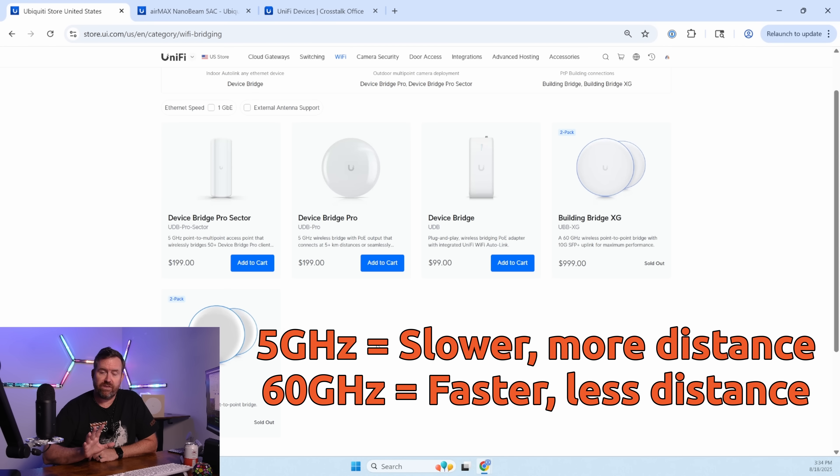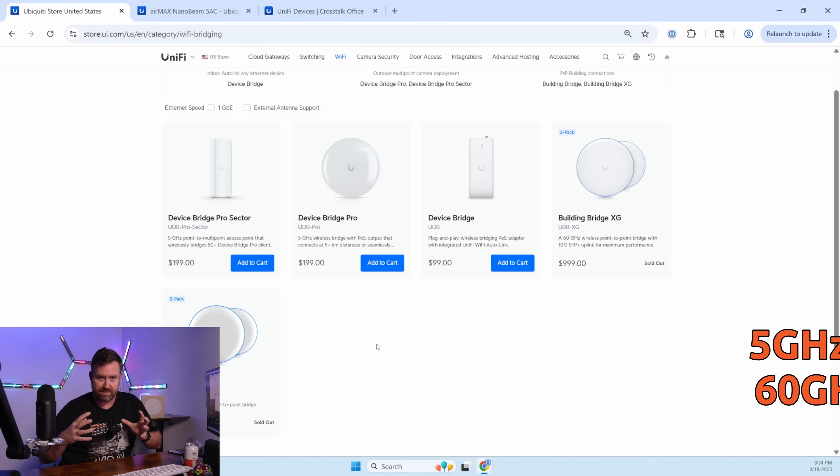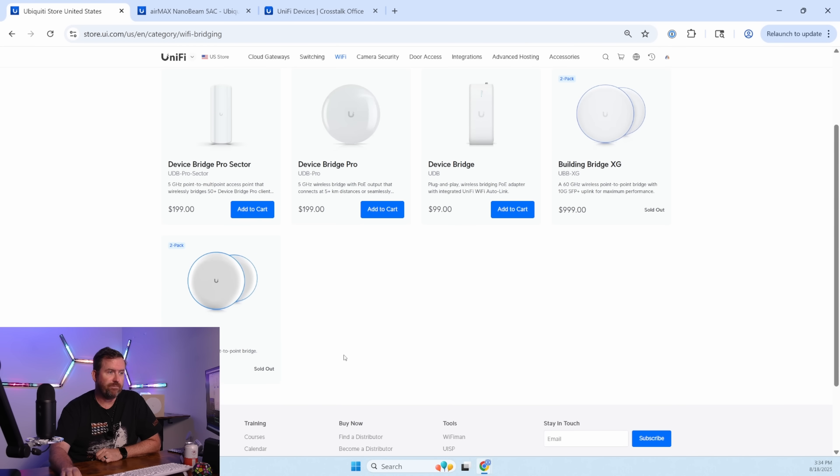Those are different than the ones we're talking about because these are in the 5 gigahertz wireless spectrum. The difference being that 60 gigahertz is going to provide you much faster speeds at much reduced distances, whereas 5 gigahertz is pretty much good for any sort of remote network connectivity unless you absolutely need gigabit-plus connectivity to the remote side. The 5 gigahertz ones are also much less expensive.